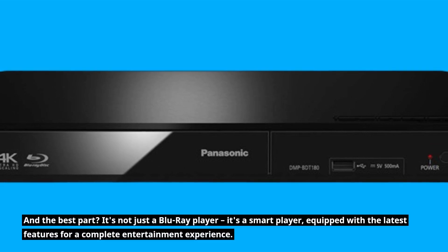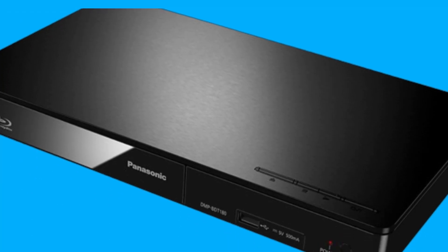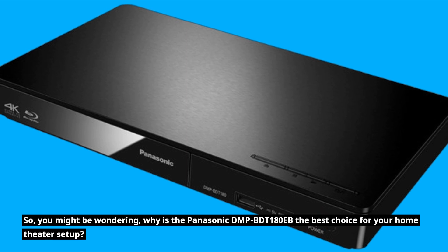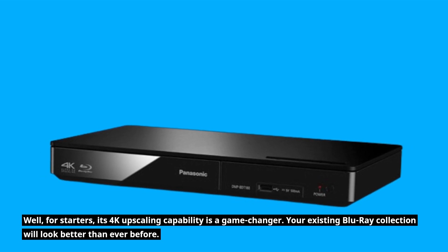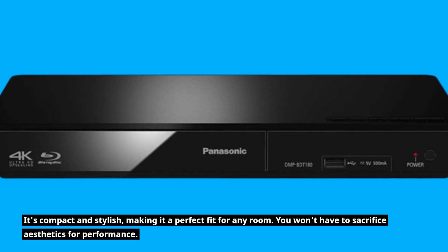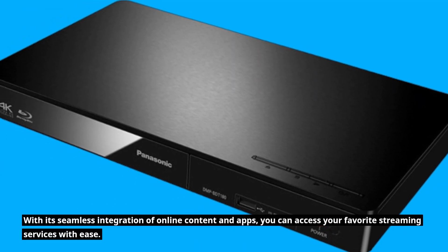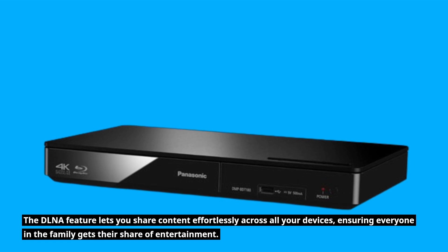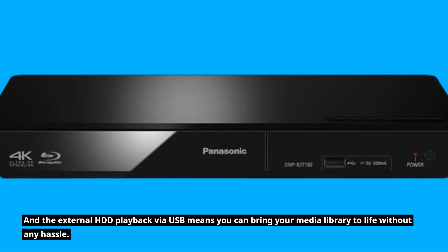And the best part? It's not just a Blu-ray player — it's a smart player, equipped with the latest features for a complete entertainment experience. So why is the Panasonic DMP-BDT180EB the best choice for your home theater setup? Its 4K upscaling capability is a game-changer; your existing Blu-ray collection will look better than ever. It's compact and stylish, making it a perfect fit for any room — you won't have to sacrifice aesthetics for performance. With seamless integration of online content and apps, DLNA sharing across all your devices, and external HDD playback via USB, it brings your entire media library to life without any hassle.